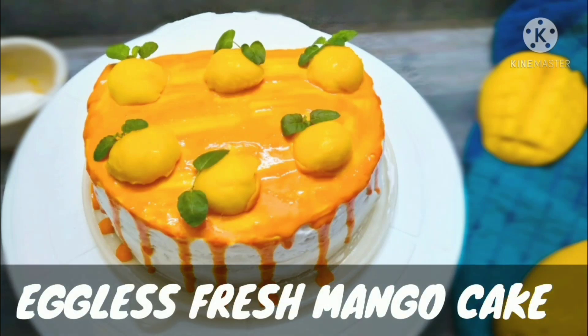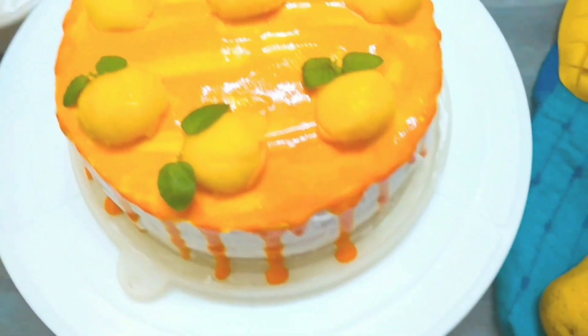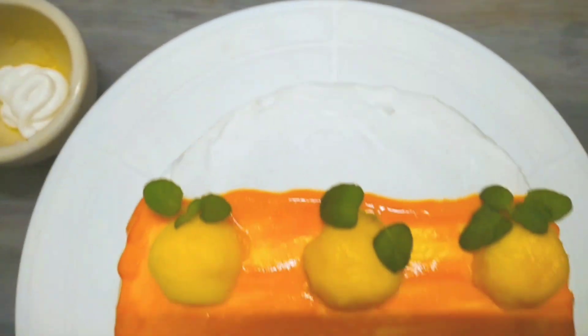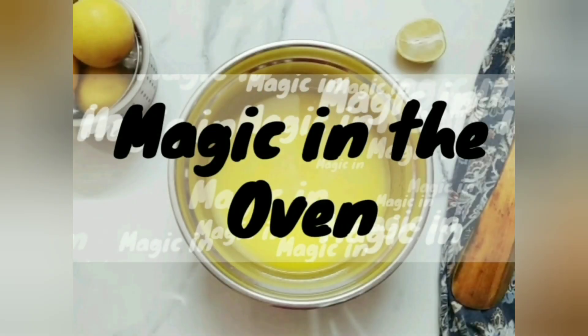Hello everyone and welcome back to my channel. Today we'll use a seasonal fruit mango. I'm gonna make an eggless fresh mango cake. So without wasting time, let's begin.